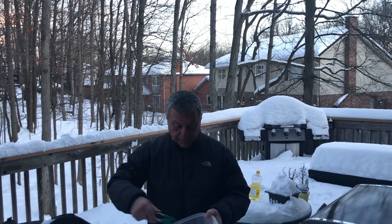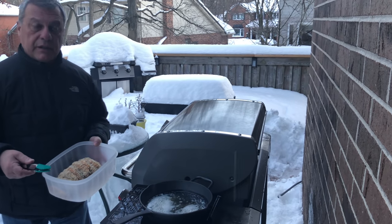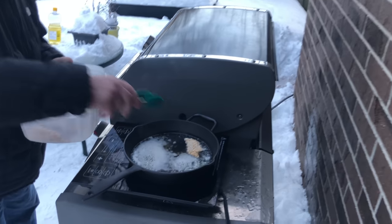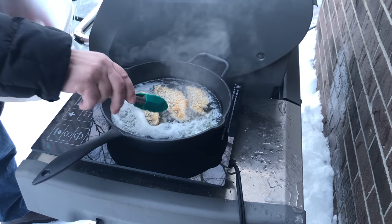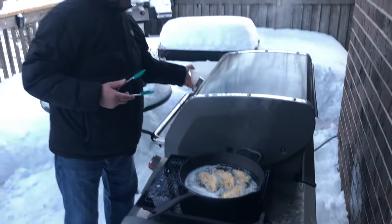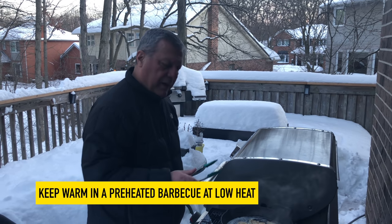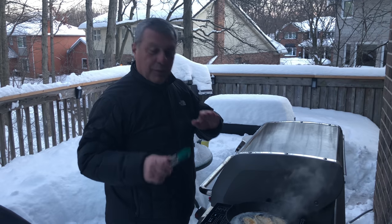We've got all of our fish prepared and battered up. We're using an induction cooker on the side of the barbecue — as we cook the fish, we're going to put it in the barbecue to stay warm. I've got the barbecue set at very low. They take about two minutes a side. You can see how we're in the middle of winter with lots of snow, but we still get to have our fish fries.